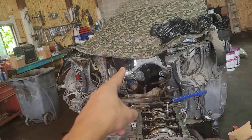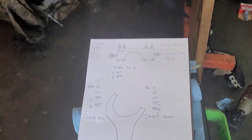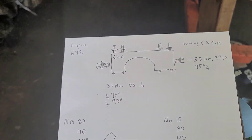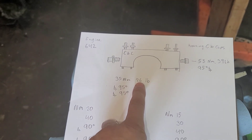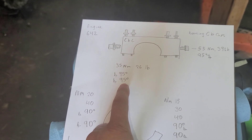Sprinter engine going to GL 350 — this one is a bad engine. So we are working on the main bearing caps. First step is 35 Newton meters, which here in the United States is 26 pounds, then 95 degrees and 95 degrees.